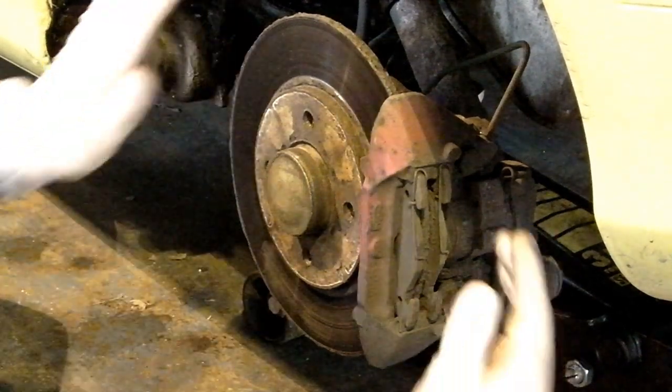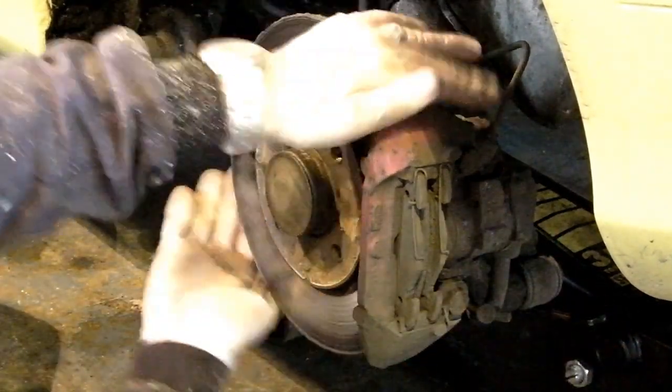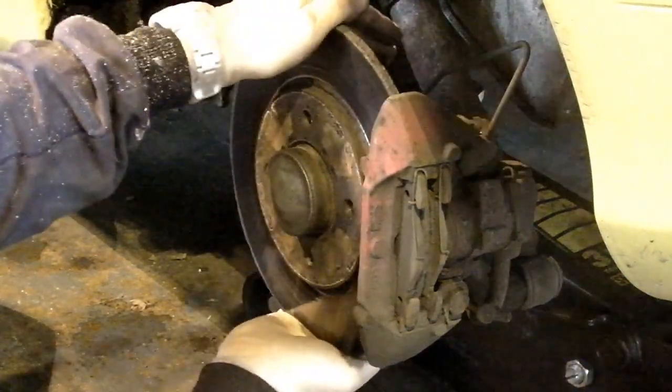To strip this, we've got the wheel off, the car's jacked up, the wheel's off, the handbrake is off — very important.